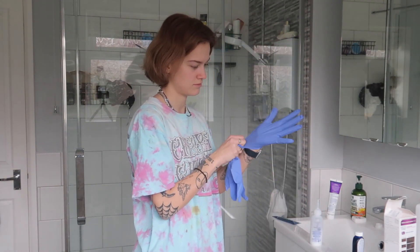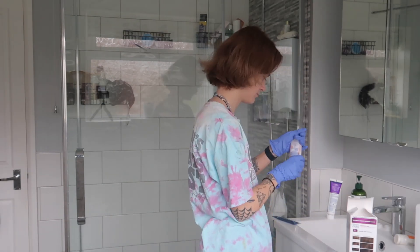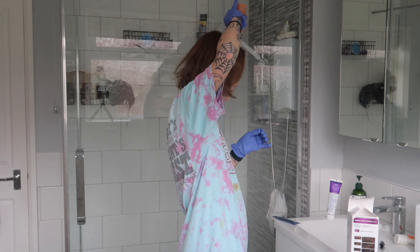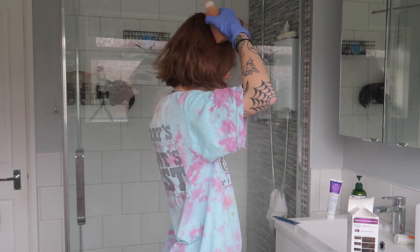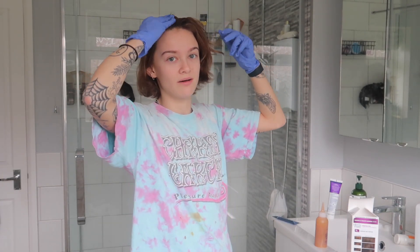I'm just going to go in with it. I am scared — why is it this colour? I'm going to start with the top; I never start with the top. I would also like to point out this is not a tutorial. I am not telling people to dye their own hair at home — but also, if you want to dye your hair at home, do it. Not that deep. I never do it this way.